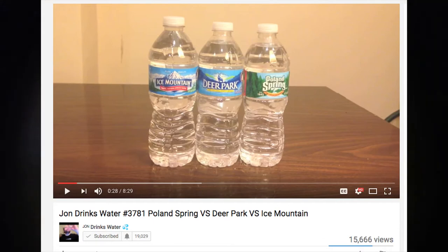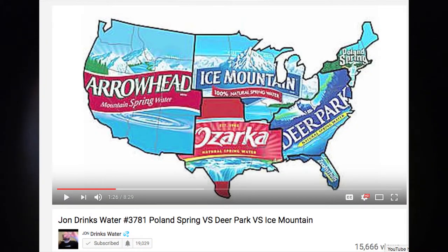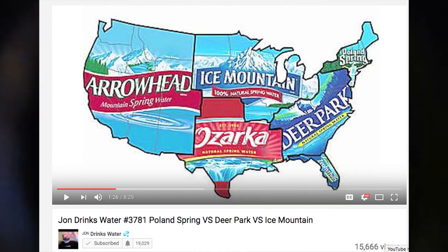Arrowhead is another Nestlé regional bottle of water. In episode 3781 of the series I reviewed three Nestlé regional brands — Deer Park, Poland Springs, and Ice Mountain — and I talked about what Nestlé regional brands are. The other three are Arrowhead, Ozark, and Zephyrhills in Florida. Arrowhead is the west coast regional brand, and I wasn't able to get it in the other review because it's only on the west coast, but I found out you can buy it on Walmart.com.